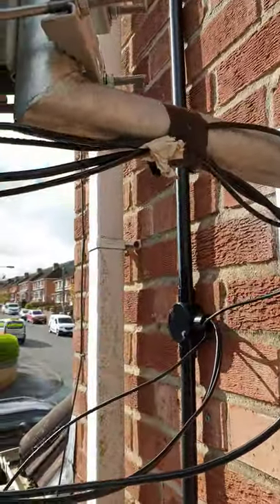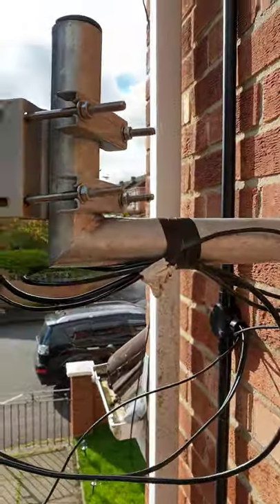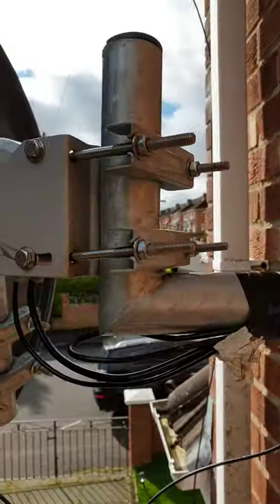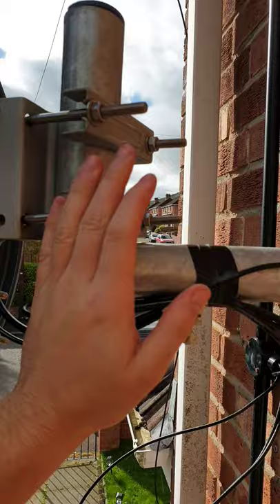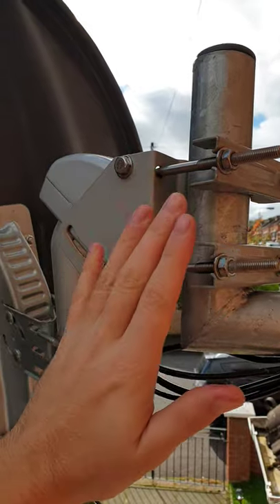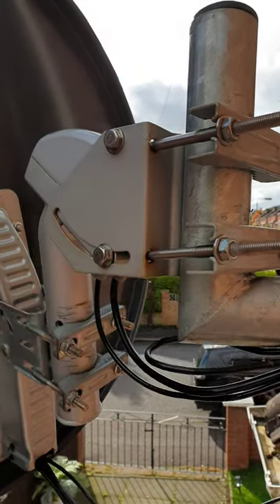This is how you set up a motorized dish. First of all you need a good bracket and you need to make sure it's anchored very, very tightly to the wall. Next you've got to make sure the pole is perfectly vertical, and then your bracket system — make sure that's pointing exactly south, 180 degrees.